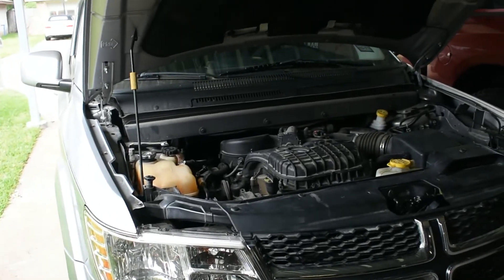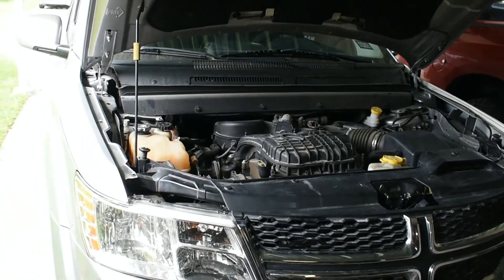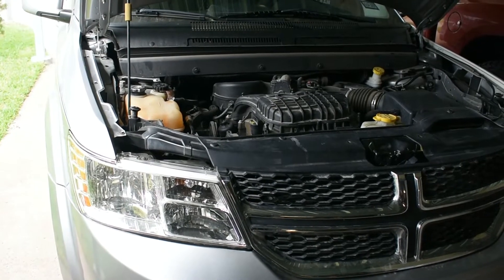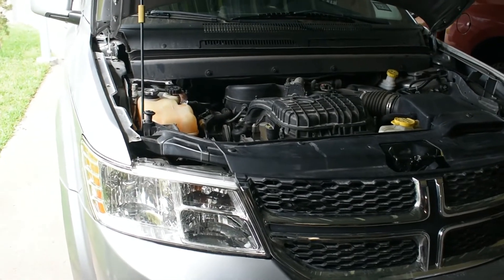One more thing: this truck is going to use the new freon — the R-1234yf type. The older ones use R-134a, but this one is going to need the new type.